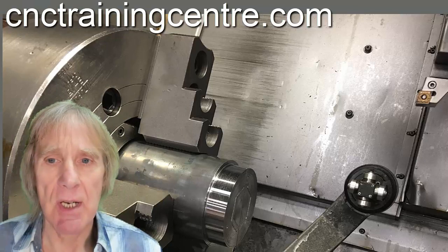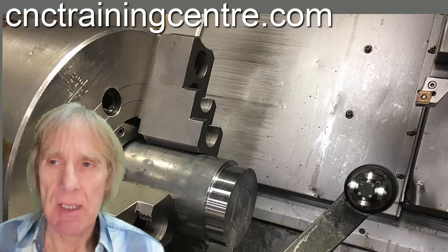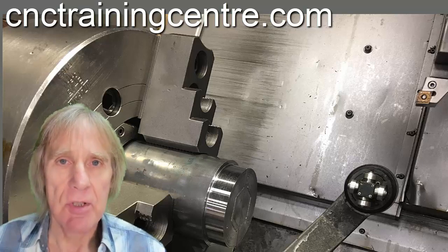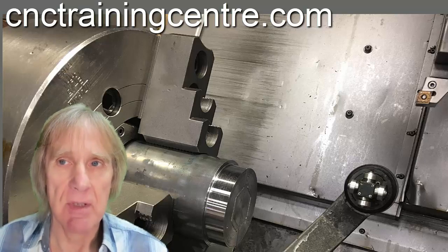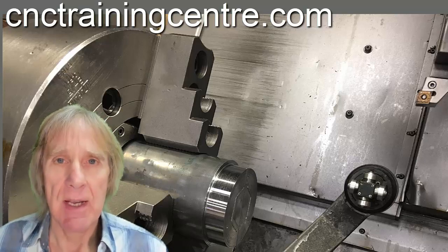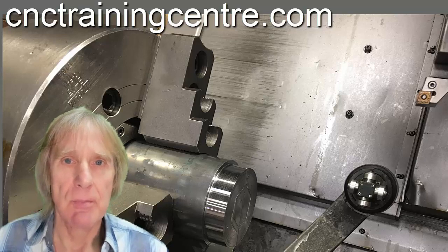A few extra things on this machine that you might need — things I found when I was doing the training. These are the parameters you need to change if you need to adjust your tool eye. The best thing I found was to do a cut and measure on a tool. Don't use your tool eye; use the traditional way to set the tool, or just machine until you've got an offset you know is absolutely dead right. Then write this down so that as you're adjusting the arm, you know what figure you want it to come up with when it measures.